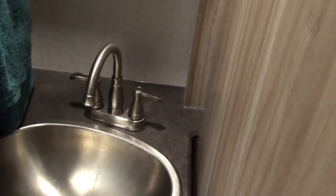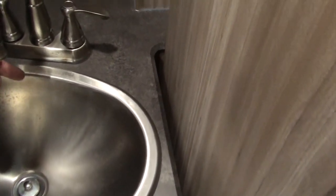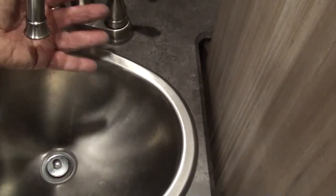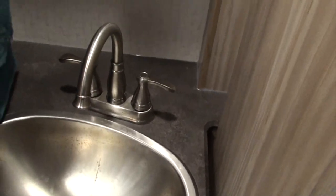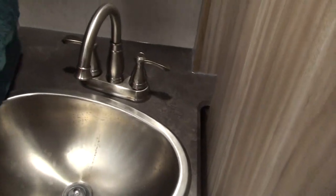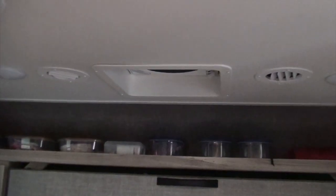The original faucet came out too short — as you can see from the stain, it was right there, so you couldn't get your hands under it without getting water everywhere. We bought a new faucet that comes over farther to the center of the sink.